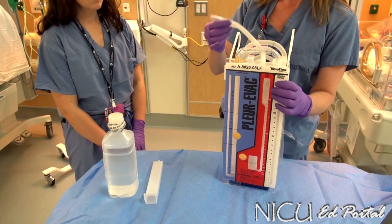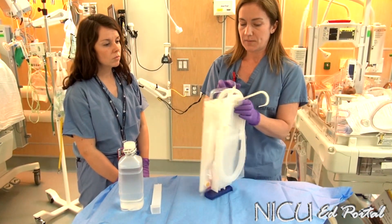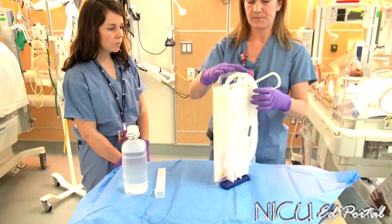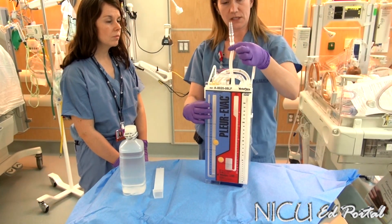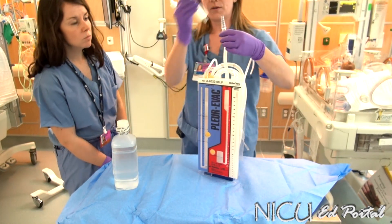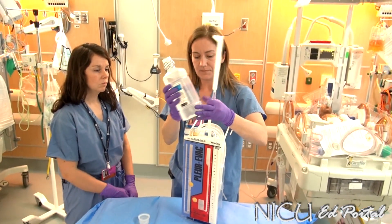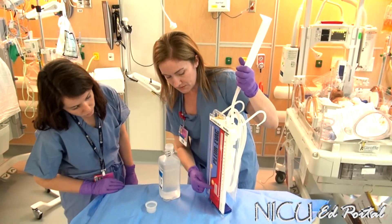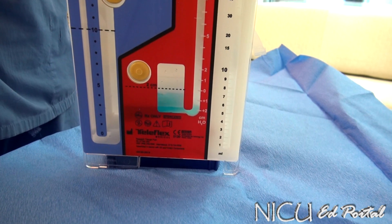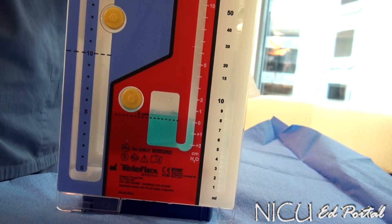When you take it out of the package, make sure you're familiar with each port. This first port is what we're connecting to the baby — this blue tip is keeping the end of that drainage system sterile. This port here is where we're going to fill the water seal chamber up to the two centimeter water line. I'm going to put my funnel on, open up my water, and pour to the black two centimeter line. Have someone let you know when it reaches that mark, because the funnel fills up sometimes quicker than the chamber.